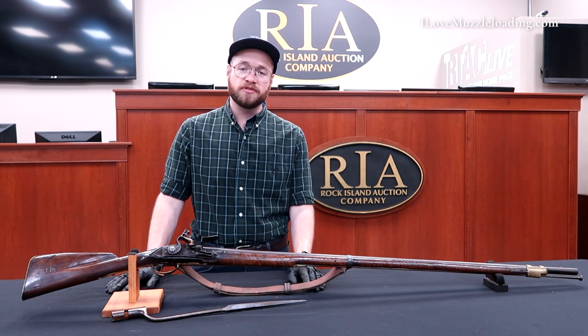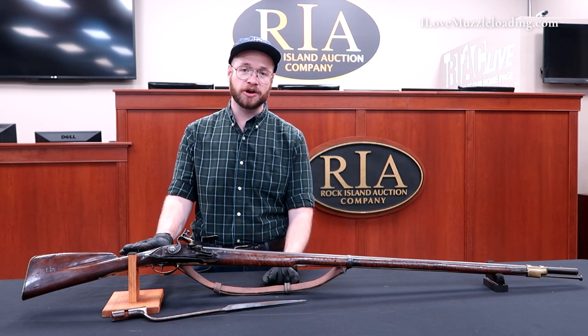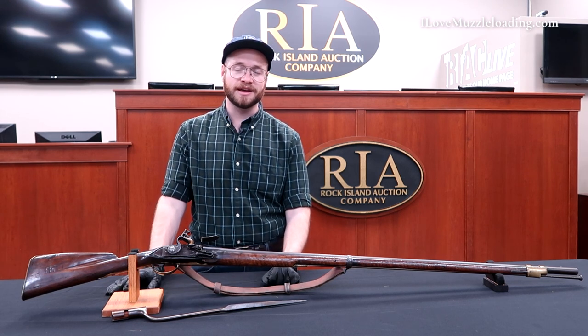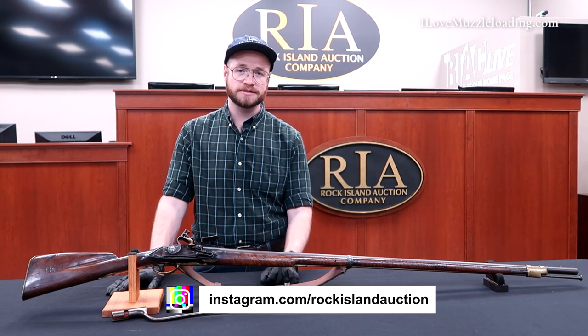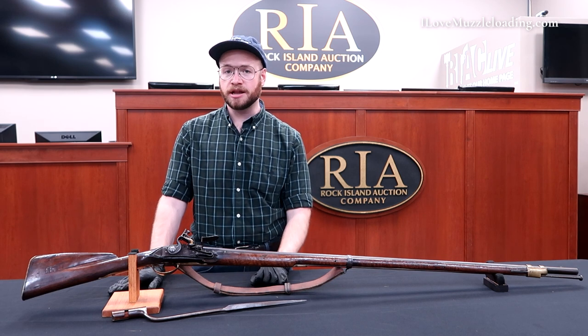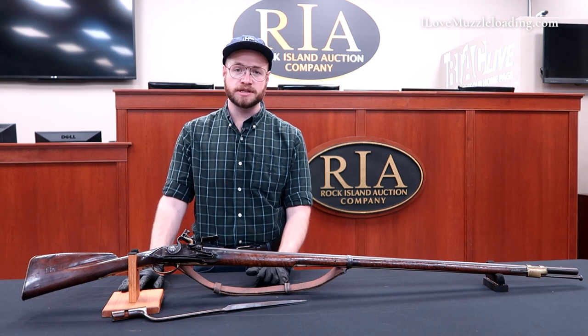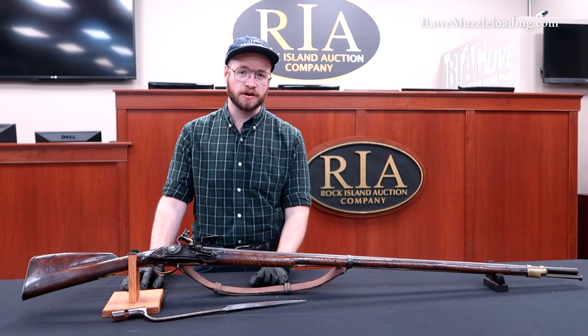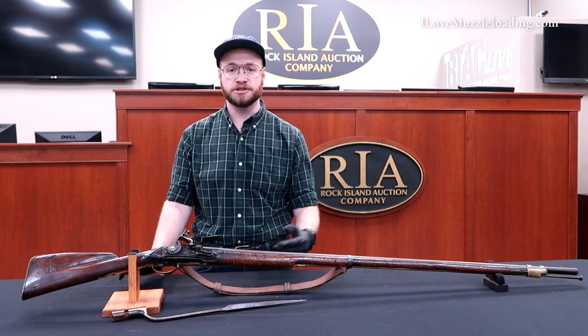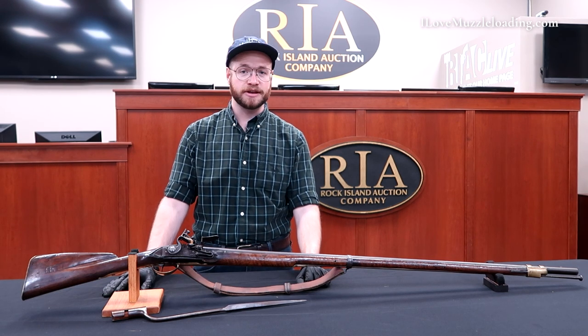Overall, this is a neat piece. I hope you've enjoyed taking a look at it — I know I've enjoyed showing it to you. If you'd like to learn more about this piece or any other pieces we're talking about here today, please visit the Rock Island Auction Company social media pages. They're sharing a lot of high-quality pictures and information about these and many other muzzleloaders right now for free. I think it's a great reference for enthusiasts and builders. I'd like to thank the Rock Island Auction Company for inviting me out to show you some of these fantastic original pieces. I'm Ethan — I love muzzleloading. Thank you so much for watching. We'll catch you next time.